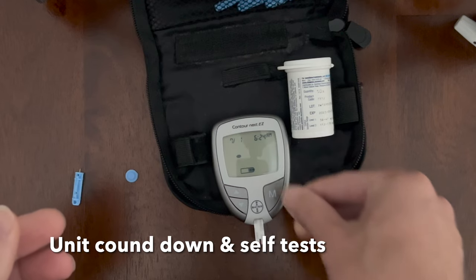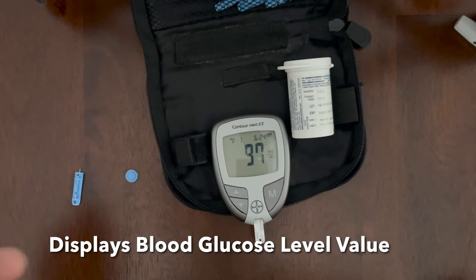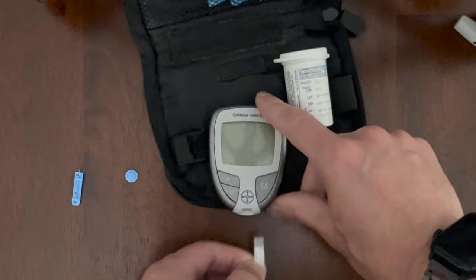It counts down from 5, then goes through a test sequence and displays your estimated blood glucose level. Not bad — under 100. That's my fasting result.